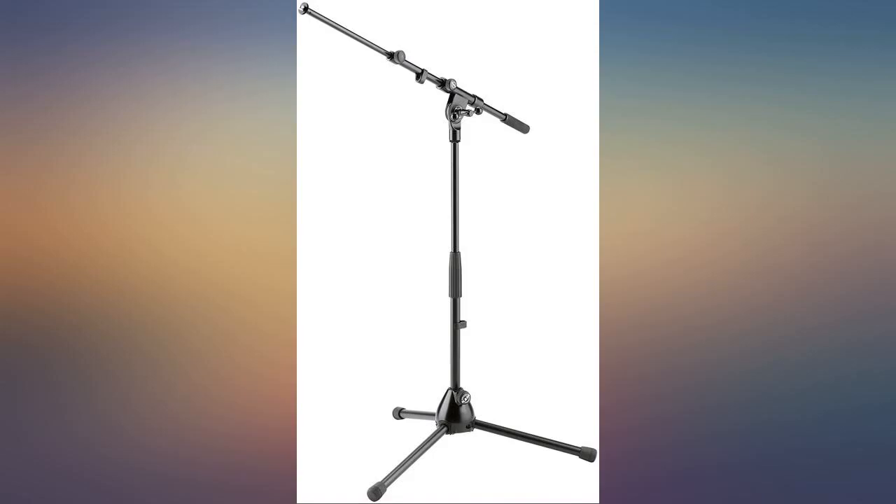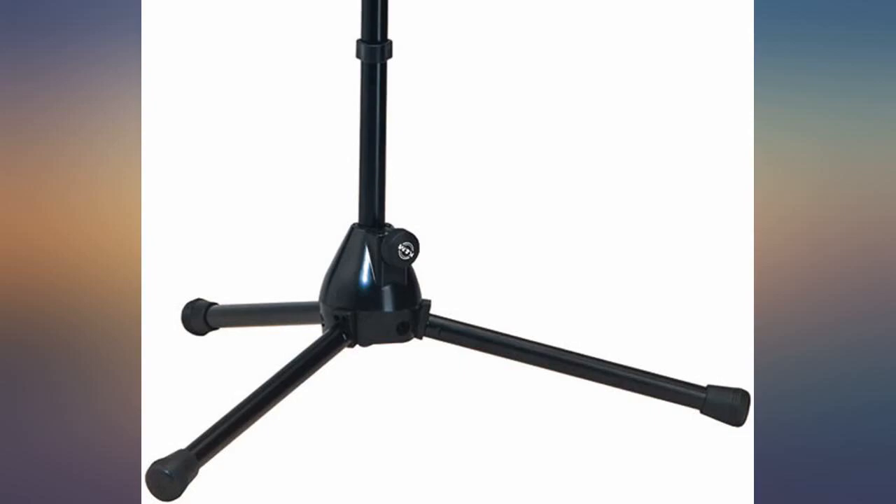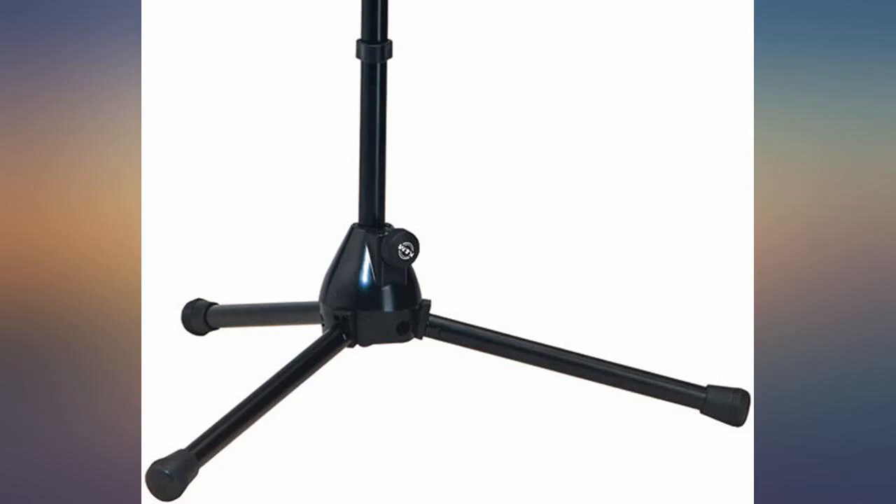Just tall enough to use even on a short vocalist or a standing acoustic guitar player. K&M is the good quality stuff. I love this stand — it does exactly what I needed it to do.